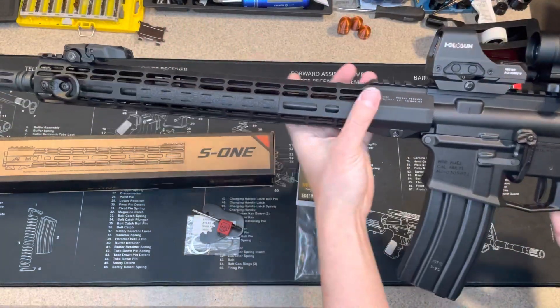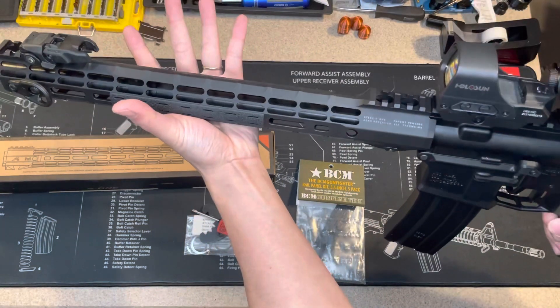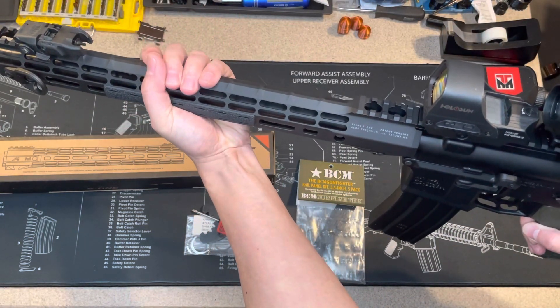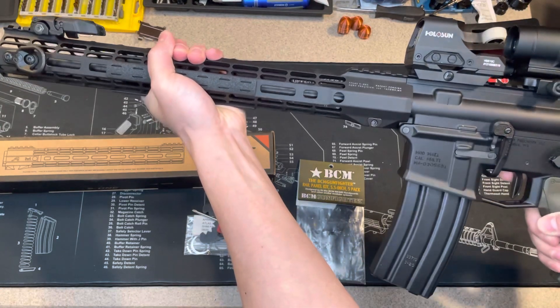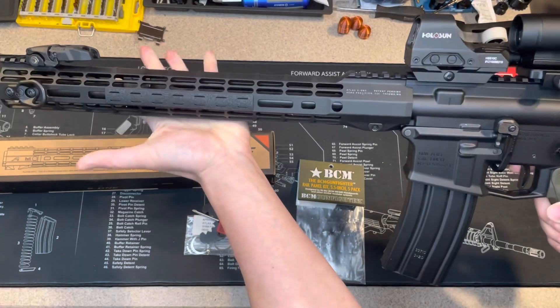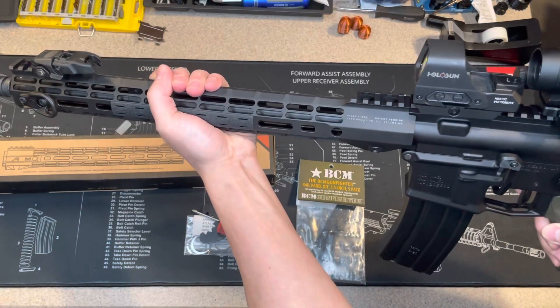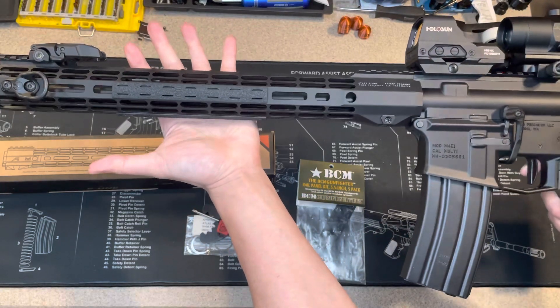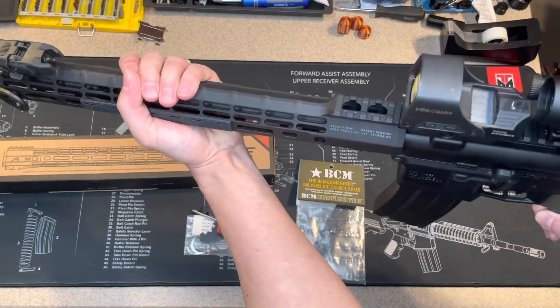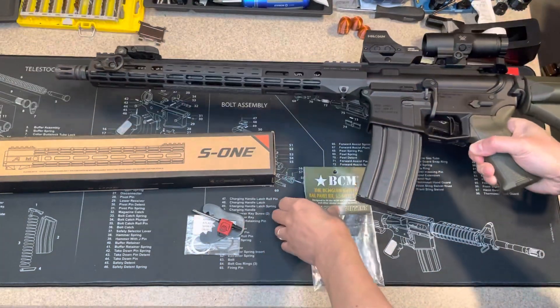First, it gives me better grip, and second, I like the slim design of this handguard. You can see I could grab it like this — I think it's really helpful. I didn't even need to use a hand stop or anything because with the slim design I could grab it while shooting.